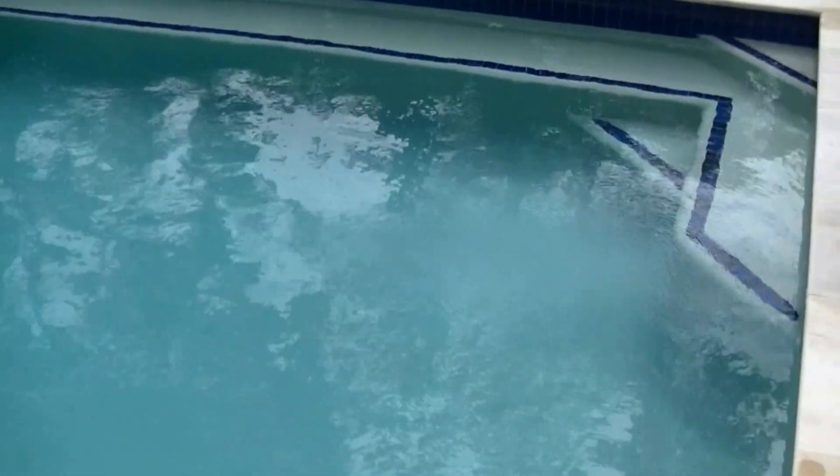You can also note the clarity of the water. Ozone is a natural flocculent. It flocks the impurities out of the water, so you can filter them out.